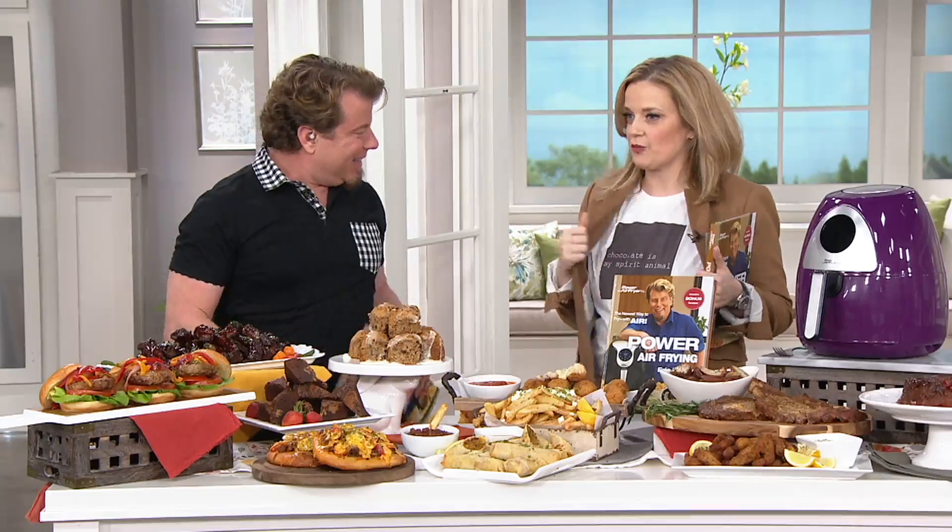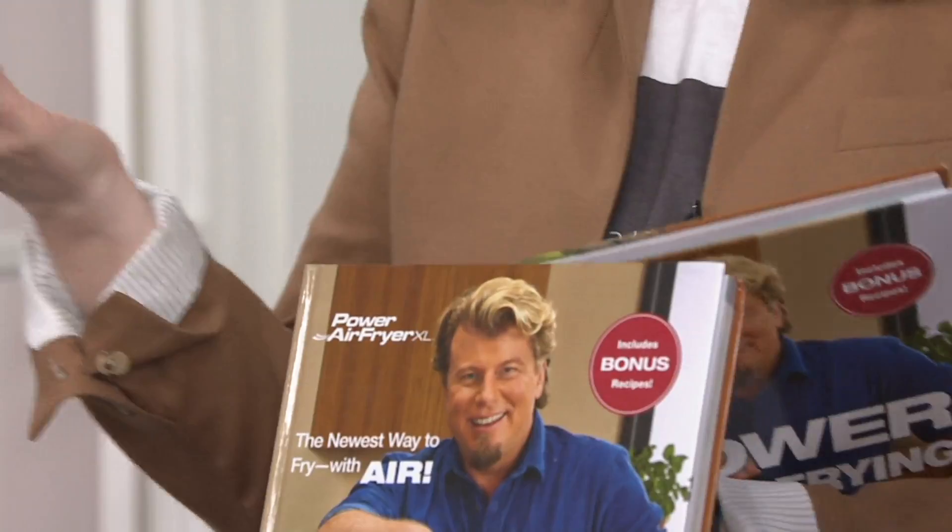Chocolate is my spirit animal. I wore that for our QVC2 big meal today, because that's how passionate I am about chocolate. And I'm also passionate about the fact that you have written an amazing cookbook, my friend.